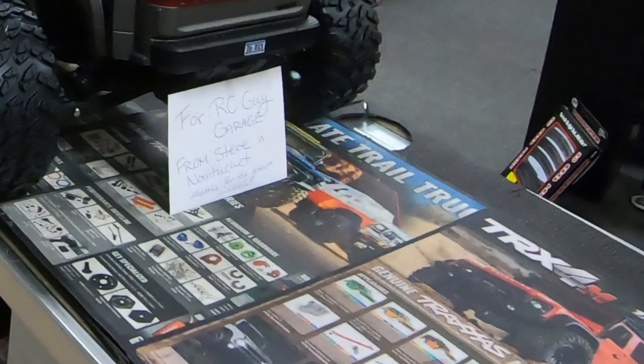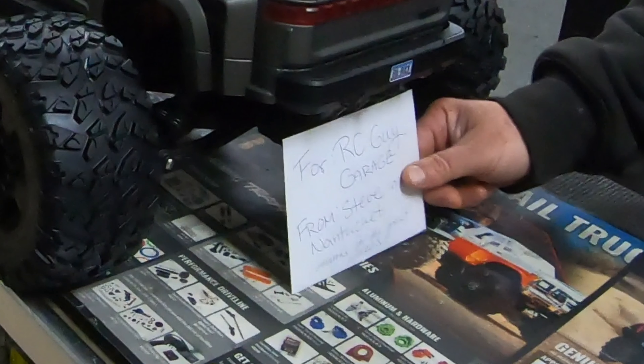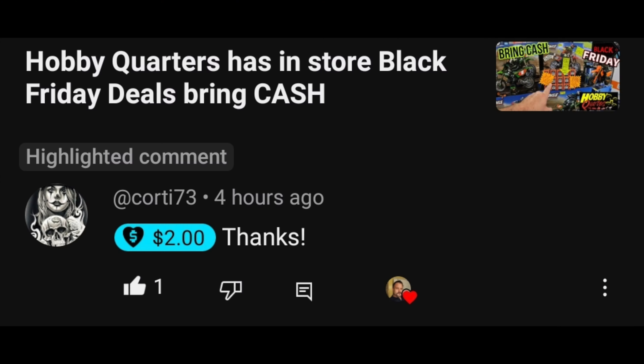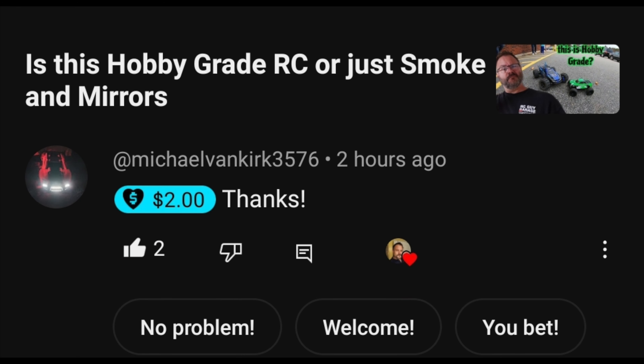Sometimes the things that people do just absolutely blow you away. D from Nantucket, I so very much appreciate this - it literally blew me away. Guy Cordy 73, which is California, for the hobby quarters black friday - bring cash. Two dollars super thanks, and then again Michael Van Kirk 3576 - guys I definitely appreciate that, thank you very much for these super thanks.